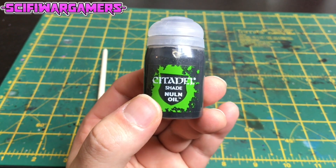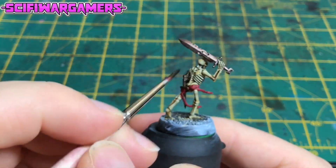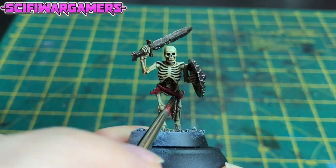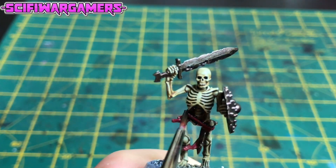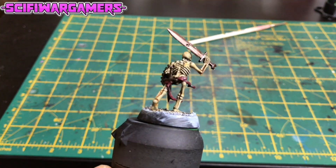We're now going to shade the belt with Citadel Nuln Oil. Give this a good covering all over — make sure it goes in all the recesses and edges. It should look a little like this.